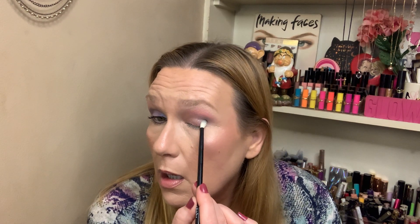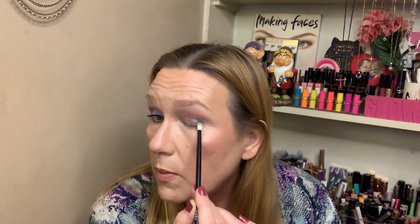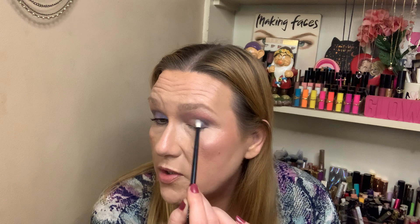We're going to go into this black shade now — well, it's more like a charcoal, really. And we're just going to build it up a little more in the outer corner and then take it through. I have no issues with this palette. You can go more cool-toned or more warm-toned because there's a brown in here too. I do like the unique colors, the shades they have — they have everyday shades in here.